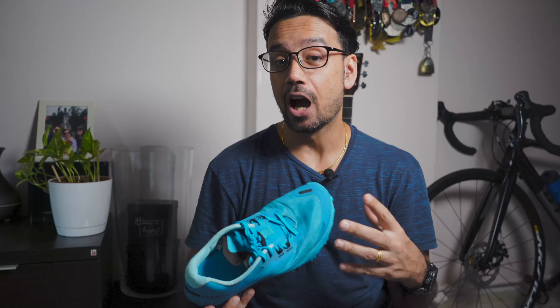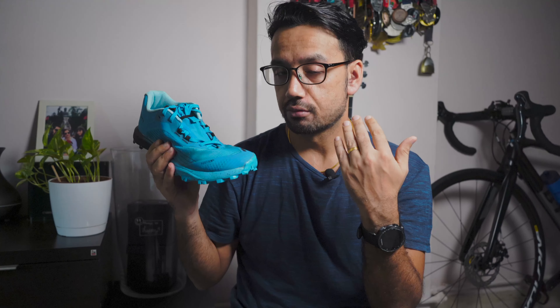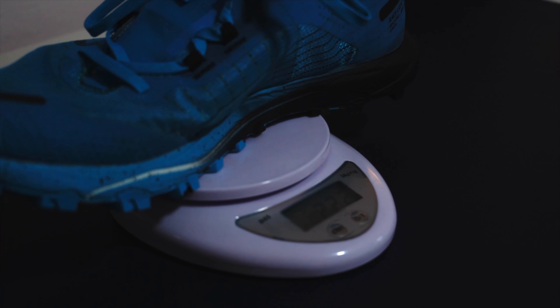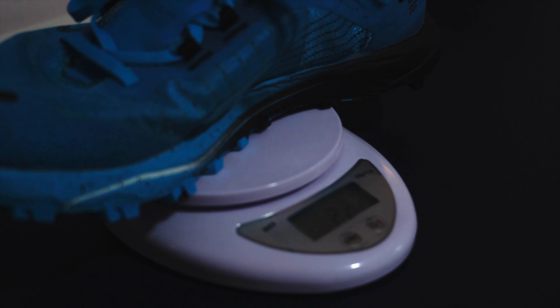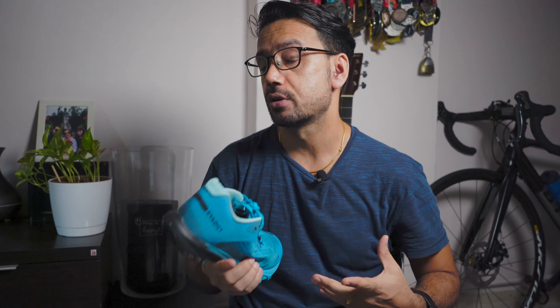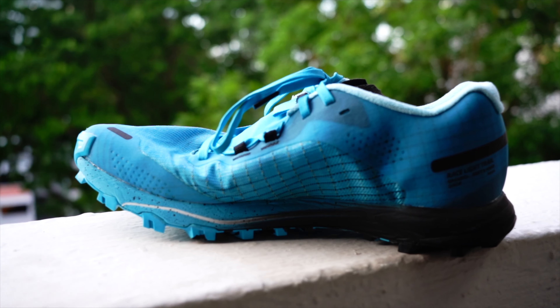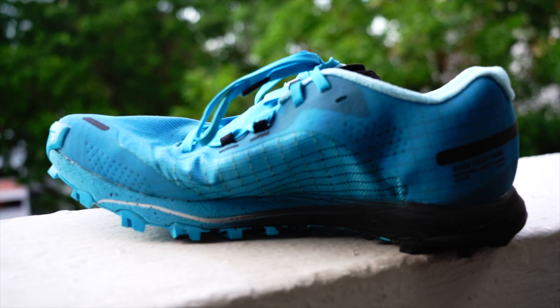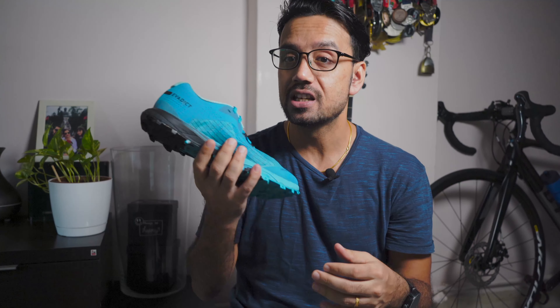So with the disclosures out of the way, let's discuss some of the good and bad things about these trail running shoes. This is a really light trail running shoe — 225 grams in a size 8. Considerably, this is very light for a trail running shoe. Usually trail running shoes are a bit on the heavier side, but due to the way this has been built and the materials used, this is really a light shoe.